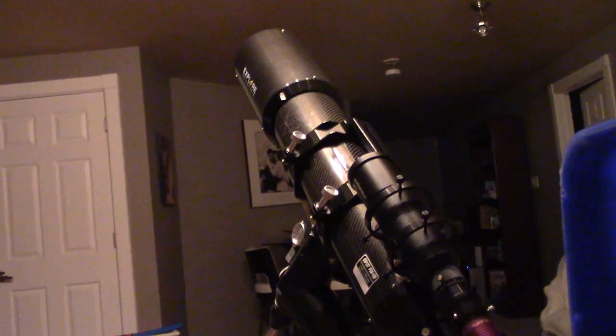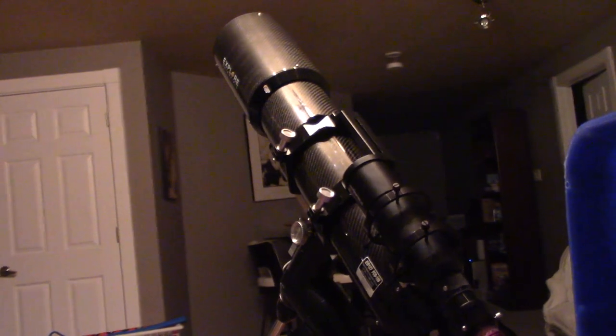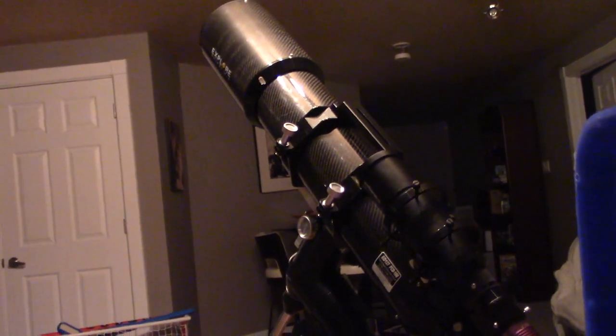I'm just going to show you how the telescope actually moves. That's pretty cool — you can hear the motors working there.